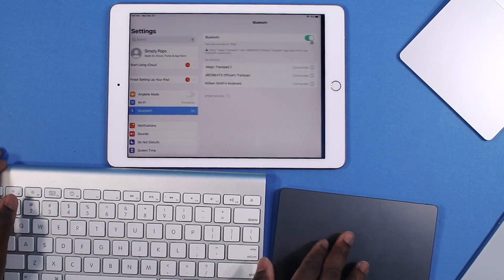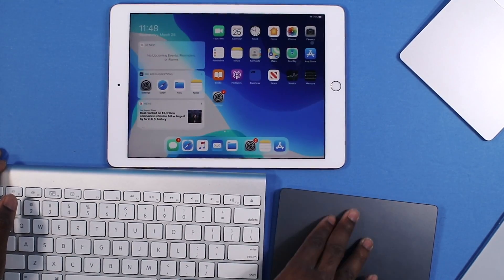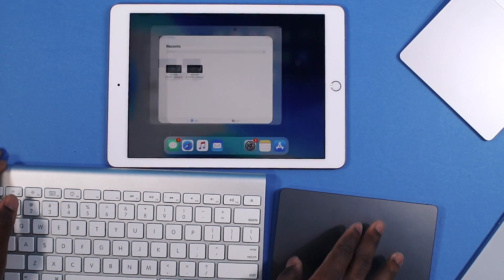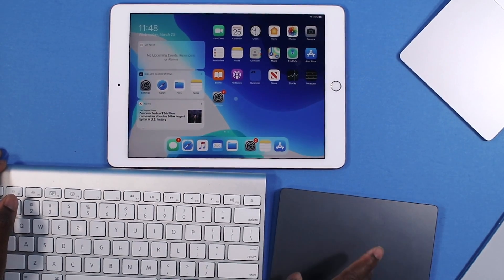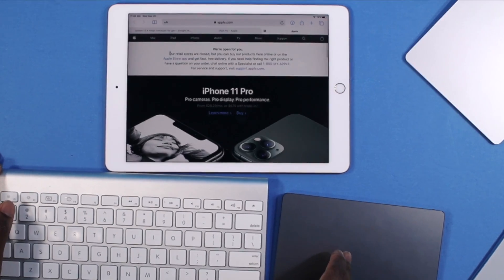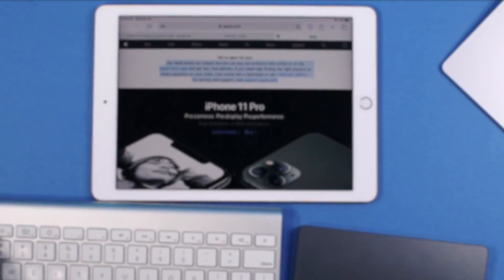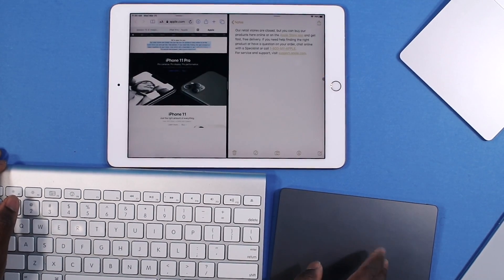I can swipe between my apps. I can go home by using three fingers up. I can go into the app switcher just fine using three fingers. And I can right-click too — yes I can. So if you have a Magic Trackpad 2, this is going to be natural — you're going to get the full effect. I can highlight text very efficiently and right-click to copy.